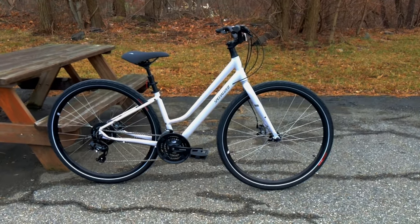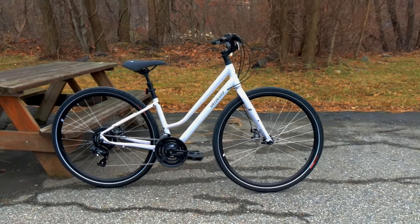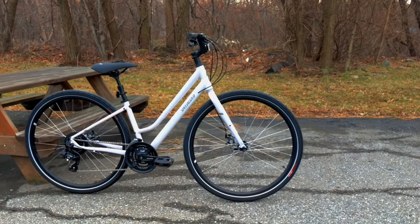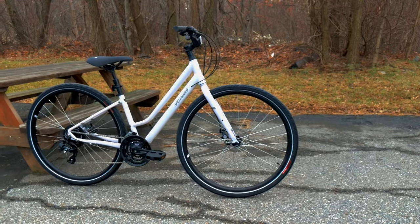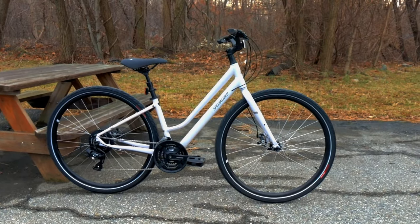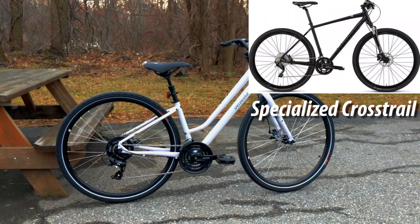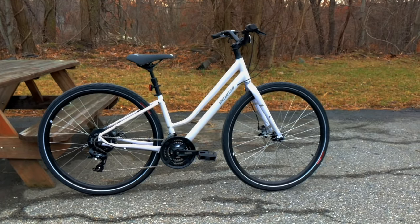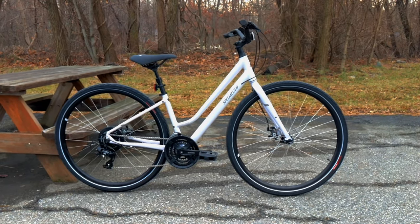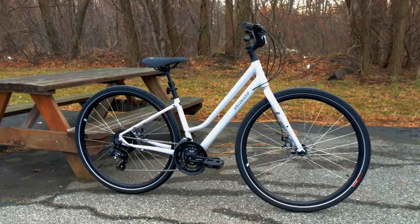The Specialized Crossroads is a very comfortable positioned bike, and that's kind of the key here. Hybrids generally come in three different varieties: a fitness or performance hybrid such as the Specialized Cirrus, a dual sport style hybrid which is a mix between off-road and road called the Cross Trail from Specialized, and then finally the Crossroads, which is a cross between a comfort bike — kind of like a cruiser — and the ability to do some great rides and have fun.